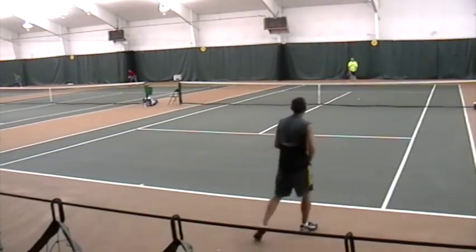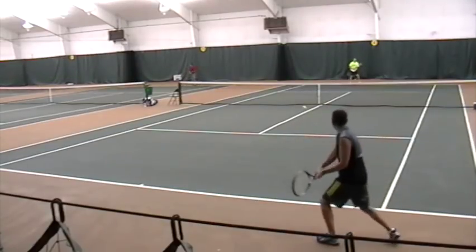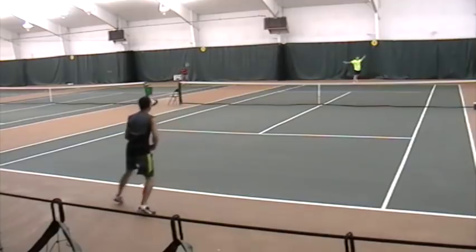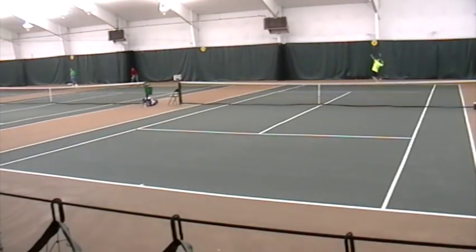In doubles and singles, it allows you to also hit a very high percentage of first serves in the court, which immediately takes your opponent out of attack mode and puts them in react mode, which is exactly where you want them to be.